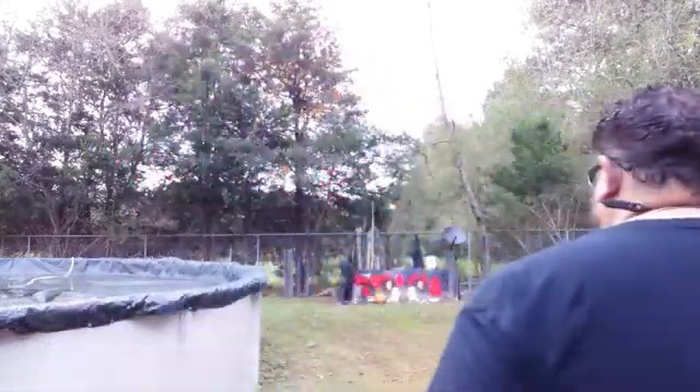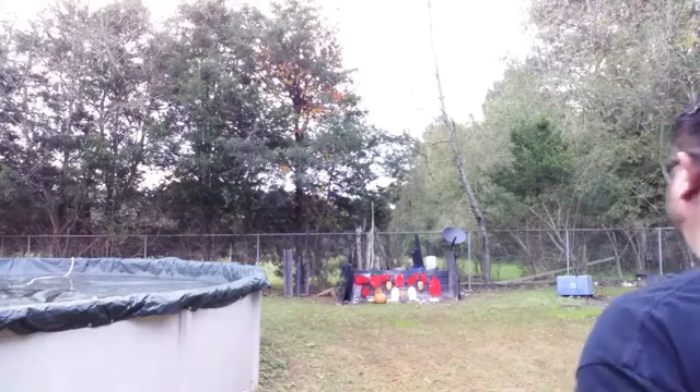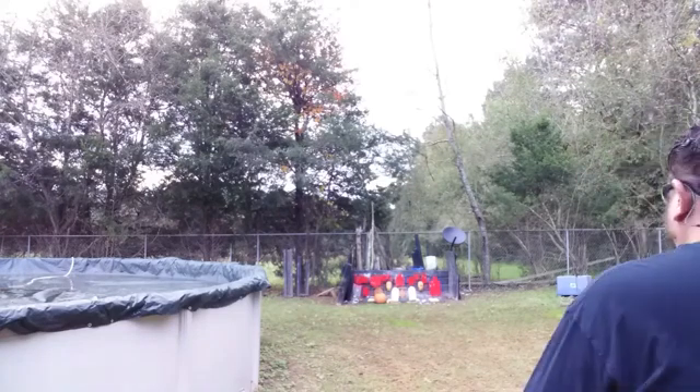Alright, I'm going to put a little red paint on there so we can see what we're grouping, and we'll get started. Let's see what this flat nose will do, let's see if it'll do anything. I'll be shooting at about 12 yards. Let's see if we can't hit that small silhouette.